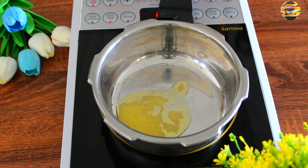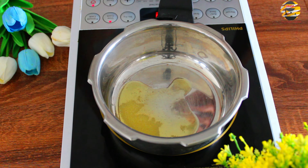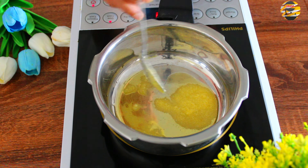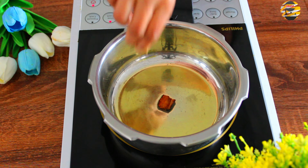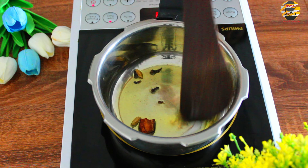Next, in a pressure cooker add 2 tablespoons of ghee. Once it heats up, add all the spices: a small piece of cinnamon stick, cloves, cardamom, and a small piece of bay leaf, and fry it for a few minutes.